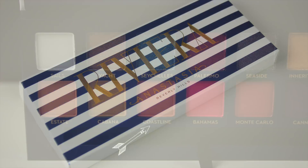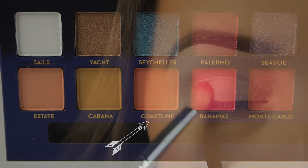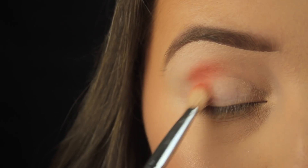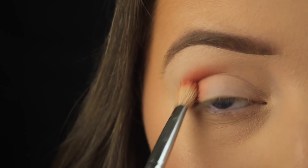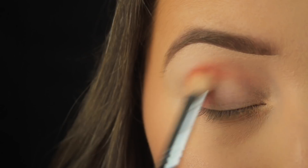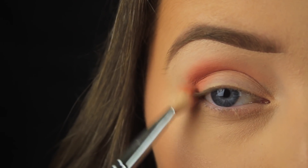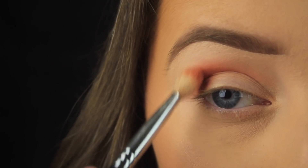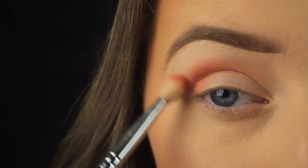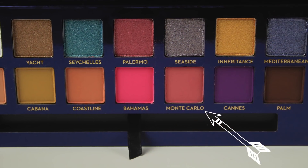I'm busting out the Riviera palette from ABH. If you haven't seen my previous tutorial, I'll link it below. The first shadow I'm taking is called Coastline, which is a nice warm peachy pink shade. I'm starting by tapping a little down on the outer third of my eye, then using circular and sweeping motions to buff it up into the crease, focusing on the outer portion and rounding out the eye.